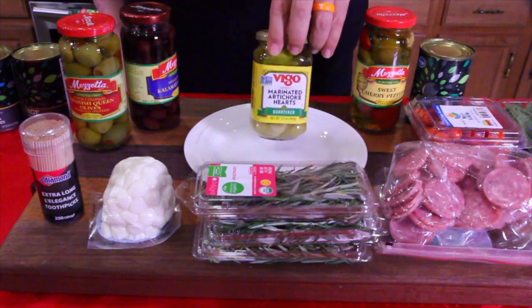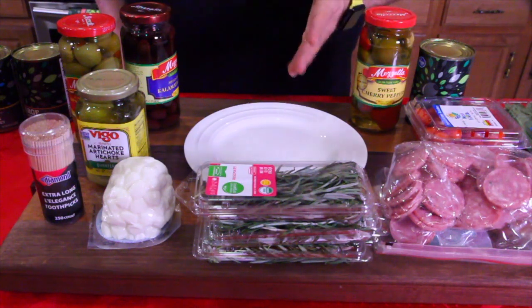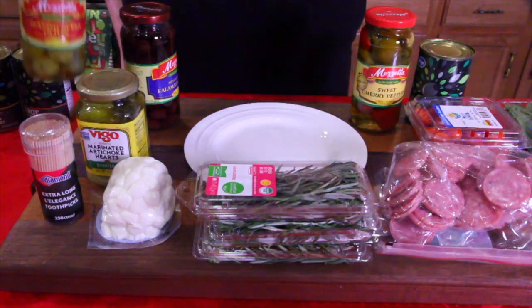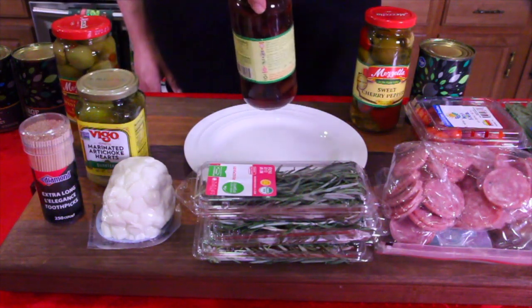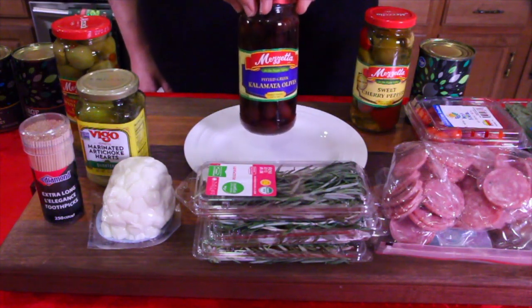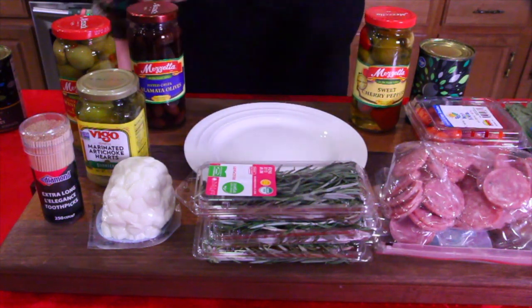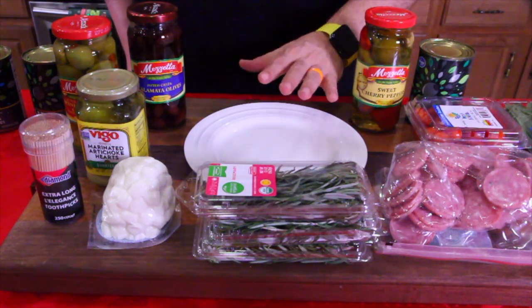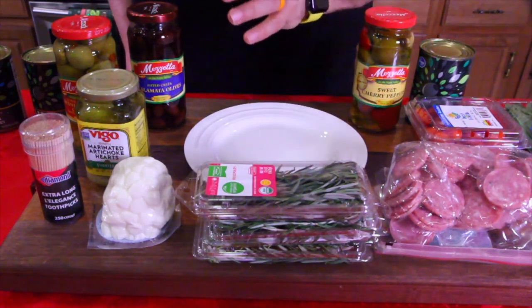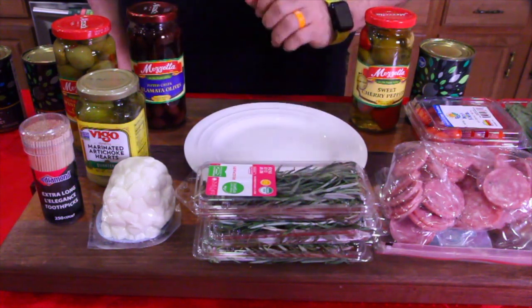I don't know if you guys like artichokes. If you don't like any one of these ingredients, leave it out and replace it with something else. We also have green olives and kalamata olives — those are the Greek olives. We have multiple packages of each ingredient to make sure we can fill at least 30 of those toothpicks. So let's get started laying out our plate.